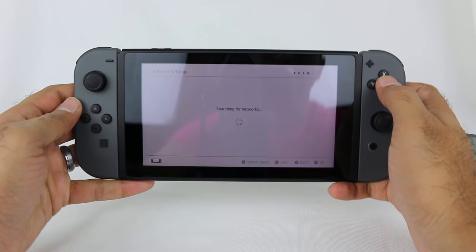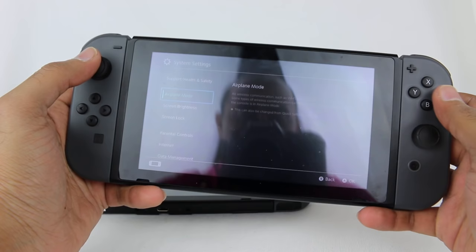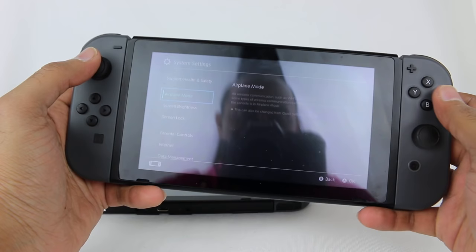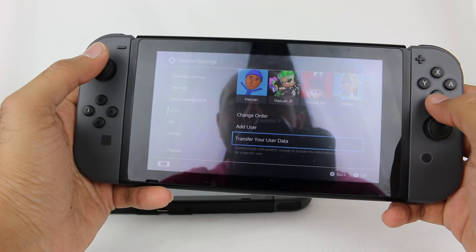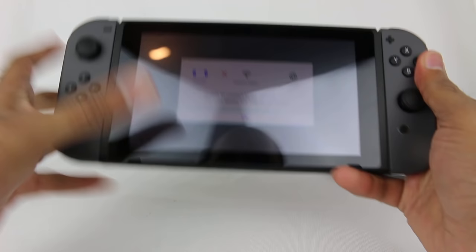It's going to want to connect to the internet. You like my Accio Wi-Fi Harry Potter reference? Let me put in my password here. Connecting. Meanwhile, let me turn on the old Switch and go into System Settings. Under Users, you have Transfer Your User Data, and under Data Management you can transfer your saved data. Those are the options. Unable to connect to the network — did I enter the password wrong? Let me try this again.